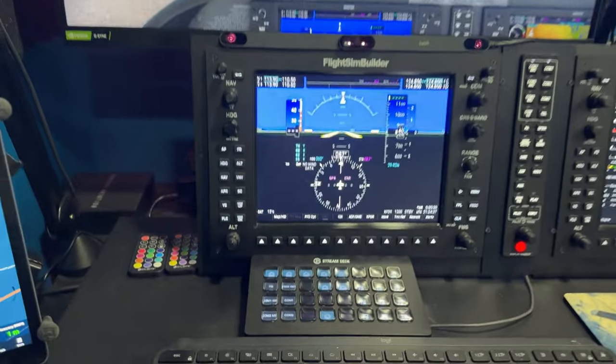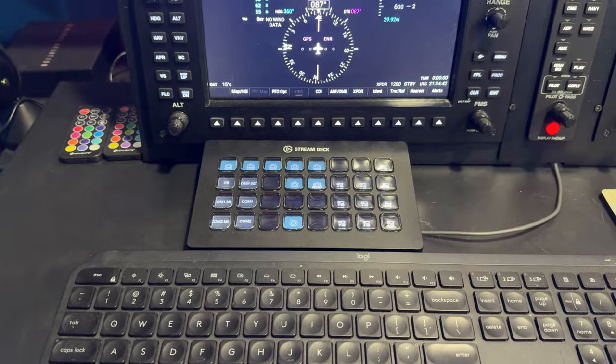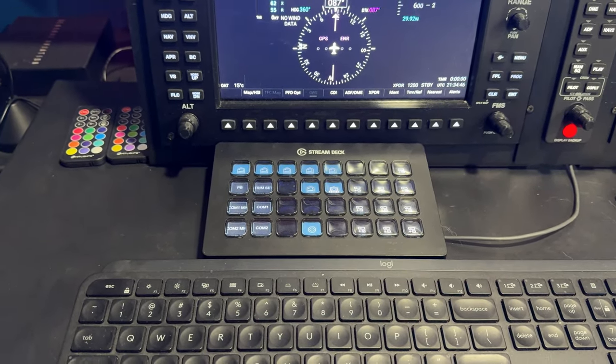Here, of course, is a Stream Deck, and I use this for both streaming, but also there's a plug-in that allows it to interface with Microsoft Flight Simulator as well.